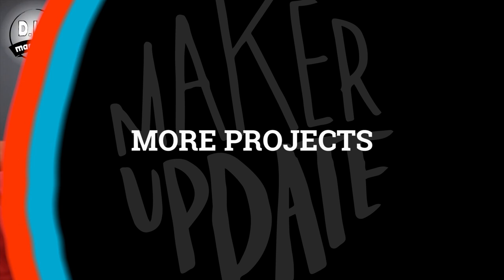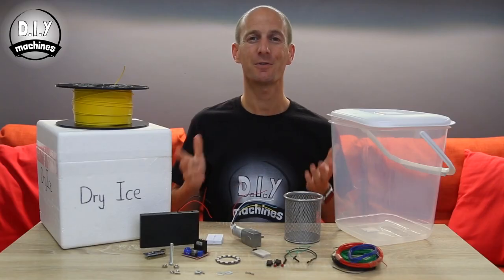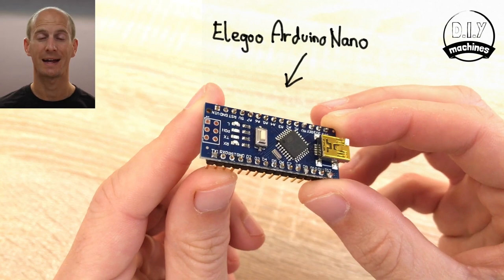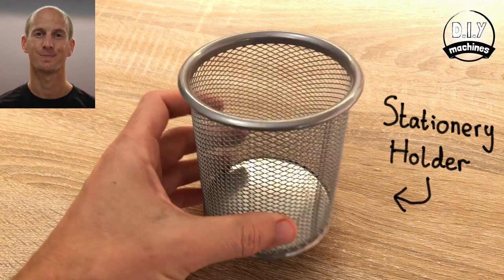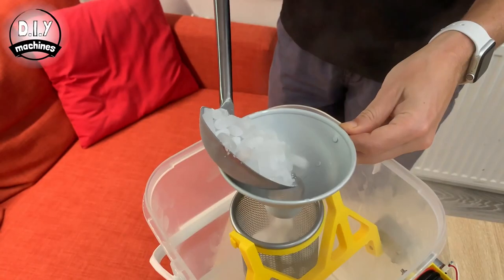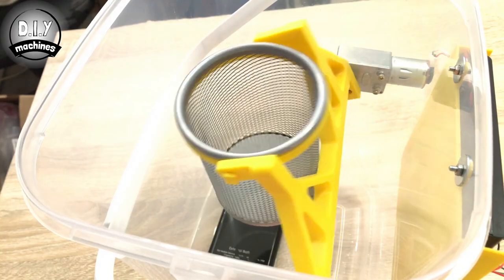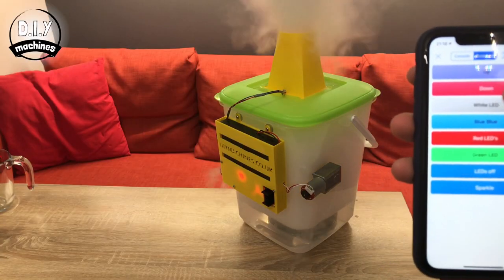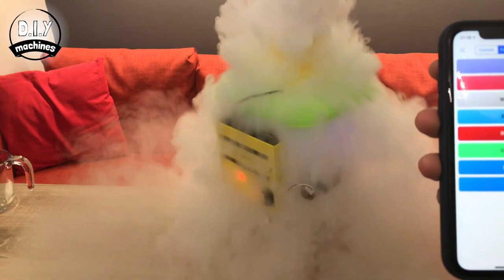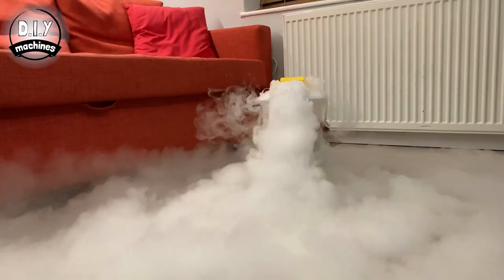Now for more projects: on Instructables, DIY Machines has a guide on making a smartphone-controlled dry ice fog machine perfect for Halloween. The design uses a bucket with a lid, an Arduino Nano, a Bluetooth module, motor driver breakout board, geared DC motor, a pencil holder, and two contact switches. Inside the bucket, the dry ice sits in a metal pencil holder held above the water on a 3D printed arm. When the Arduino is triggered over Bluetooth, the arm lowers the ice into the water and creates the fog. A 3D printed vent on the bucket lid helps direct the fog, and there's an enclosure design to hold all the electronics and batteries.